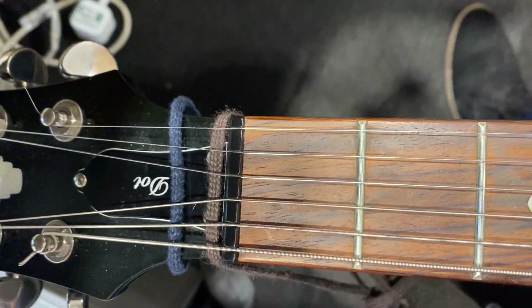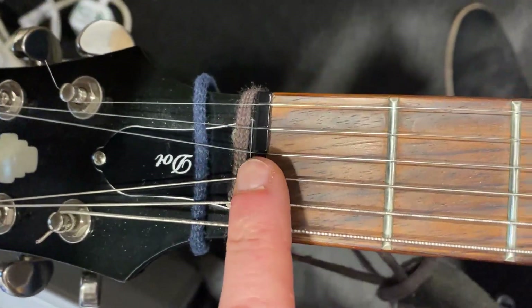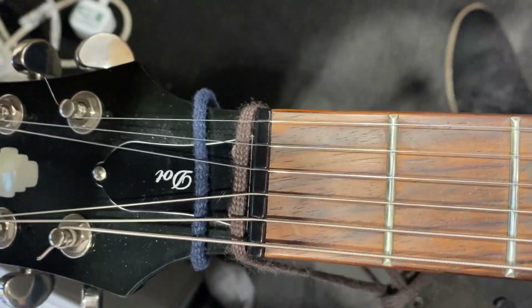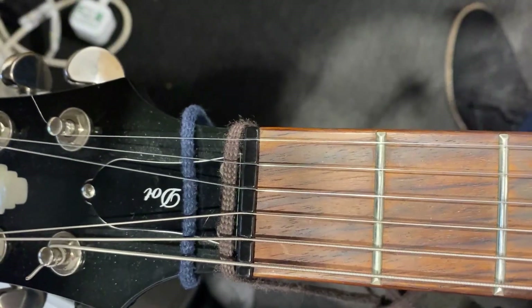Another thing that's worth knowing about is the friction across the ends of the string at the nut and the bridge. You can get around that to some extent just by making sure you do that big bend before you start playing and just retune.